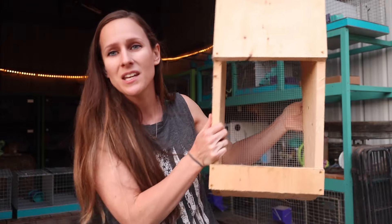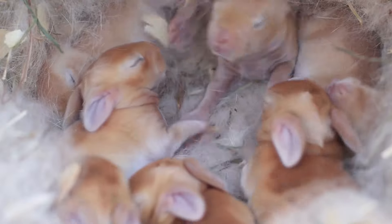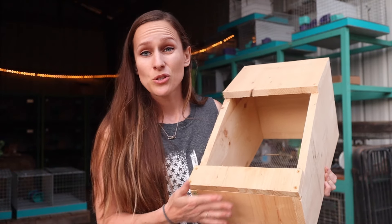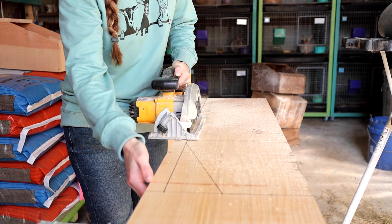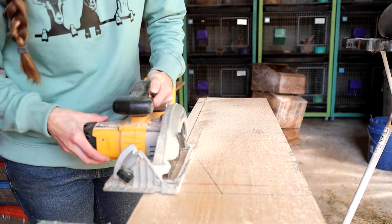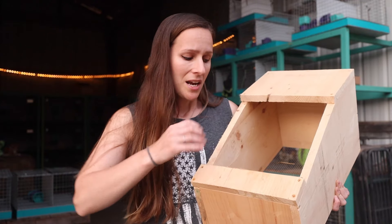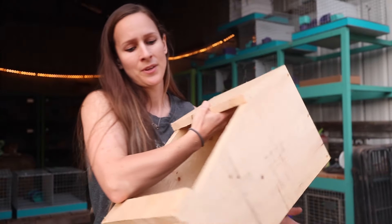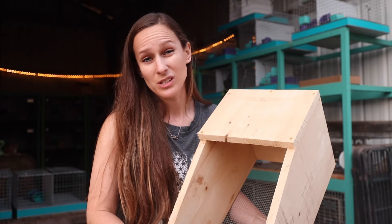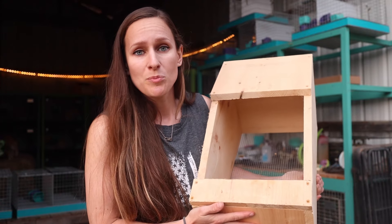If you are going to be breeding rabbits you are going to have baby rabbits, which means you are going to need a nest box. There are lots of different nest box designs out there — I like to make my own out of wood. They are super cheap. I actually just made a video and a blog post on how to make your own wooden nest box laid out very simply. My nest boxes are all wood with quarter-inch by quarter-inch hardware cloth on the bottom, and I've had many successful litters in them.